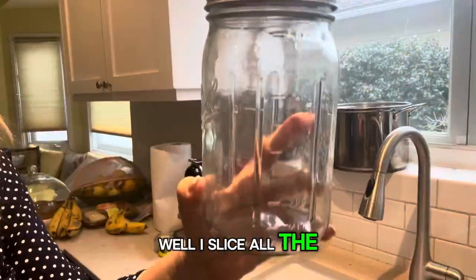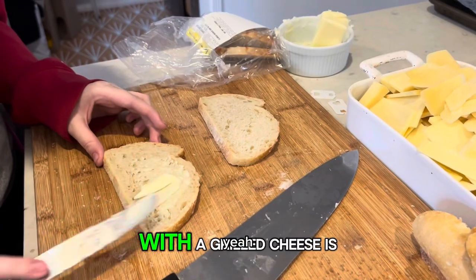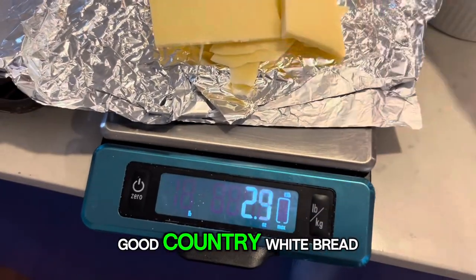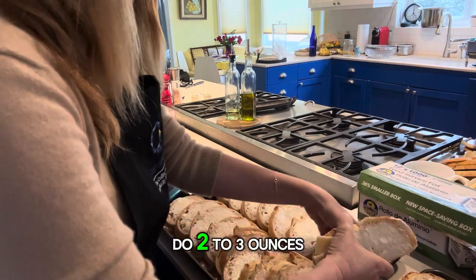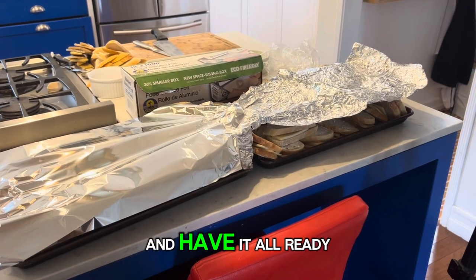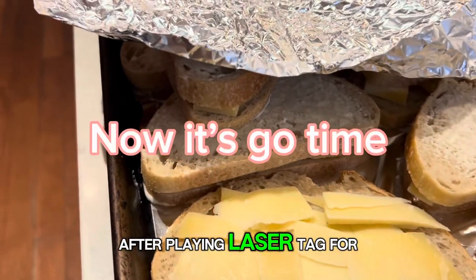While I slice all the cheese and the bread — it'll go in the jar later — I also wanted some red pepper flakes in the onions. The big thing with the grilled cheese is the prep. You've got to prep it. I make sure I have good country white bread from a bakery, like Wigan Bakery, one of my local favorites here in Los Angeles. Do two to three ounces of Gruyere cheese and have it all ready to go, because pretty soon I'm going to have fifteen hungry 15-year-old boys after playing laser tag for two hours.